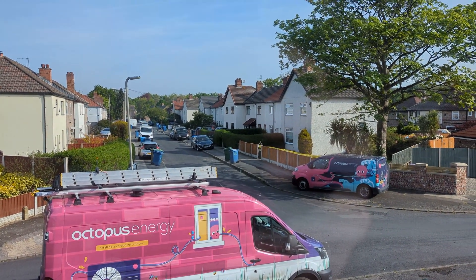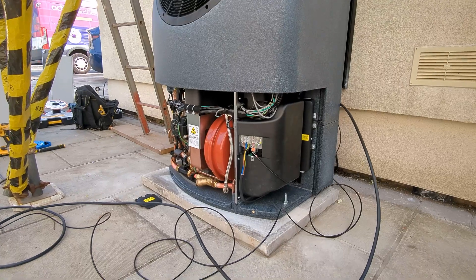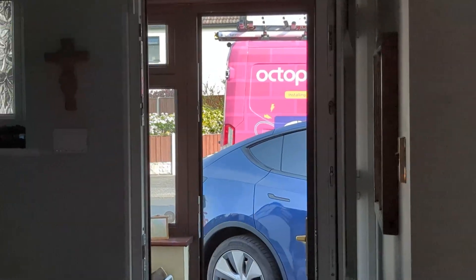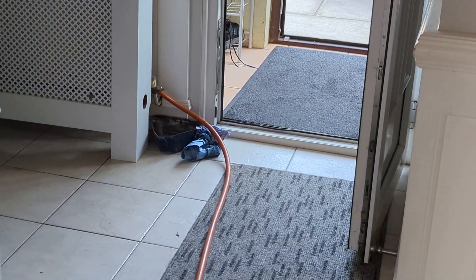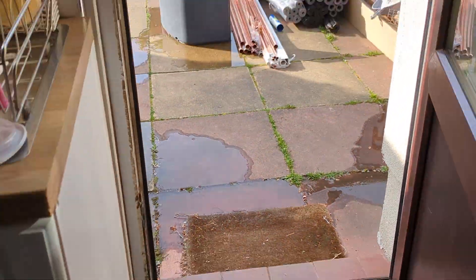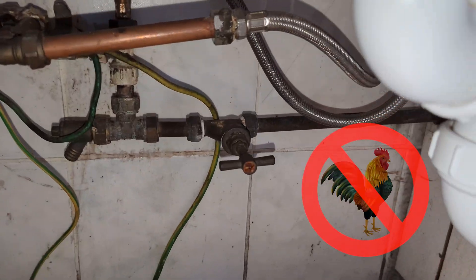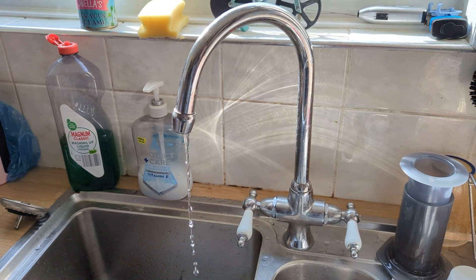Day two of my Octopus Cozy 9 heat pump installation. If you haven't watched the other videos in this series yet, you can find the links in the video description. Today they got started on more of the pipe work and water works. One of the first things to do was to drain down my central heating system, empty all the radiators and the hot water tank behind me, and then the cold water to the property was off for a few hours, so I filled up a load of water bottles.